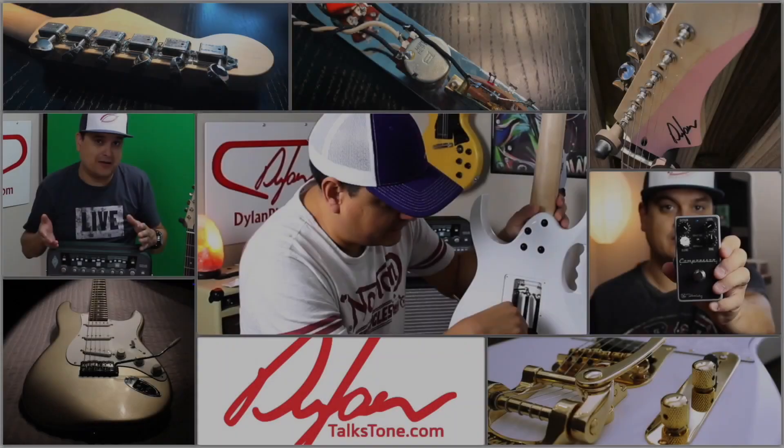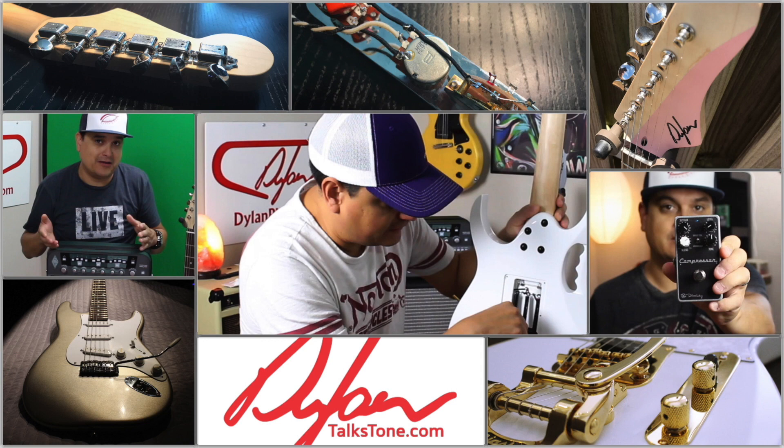Today on Dylan Talks Tone, we're going to talk about preamps and power amps. We are doing a series on putting together a solid signal chain for your guitar rig — starting with your guitar, going through a pedal board, understanding what each of those pedals are doing, and then going out to your guitar amp. We've got to establish a baseline for our tone first before we start adding all those other pieces in there. So let's talk about our guitar amp itself.